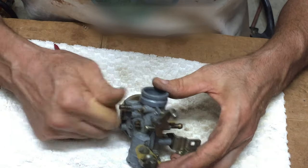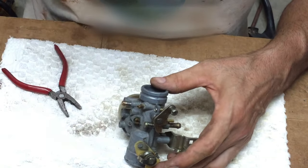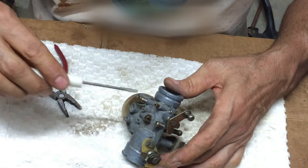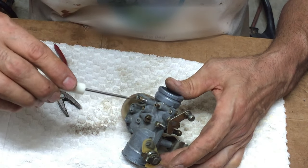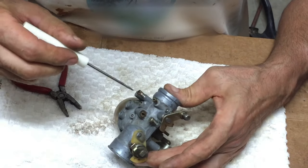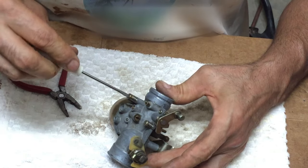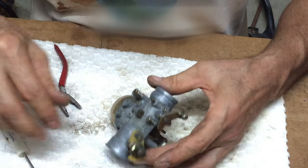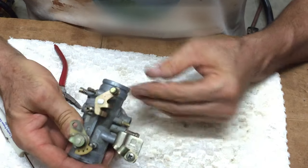Make sure you don't cross-thread this either. We'll take it, bottom it out — just gentle, you don't want to smash it in there — and go two turns out: half, one, one and a half, two turns out. That's where it was set. Now we'll go put it back on and hopefully it will be all set.